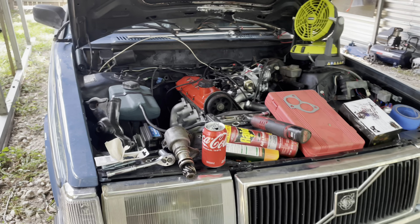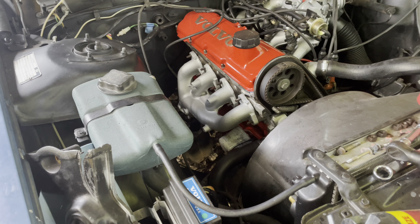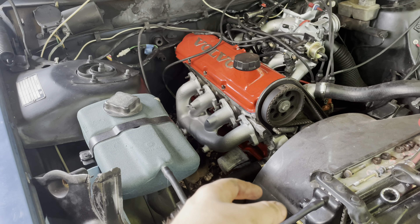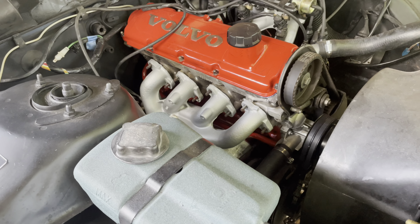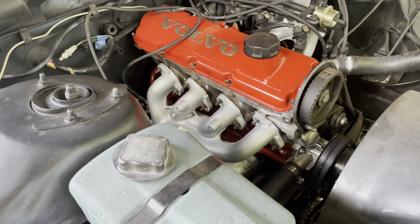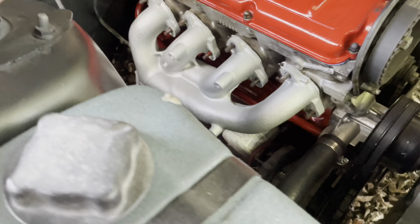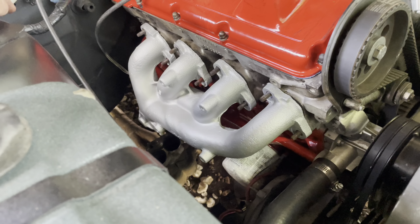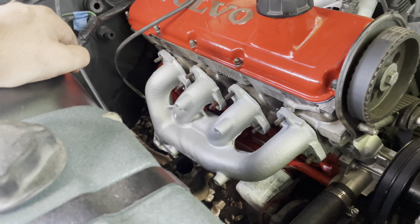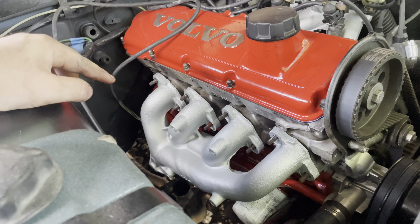Both parts stores I went to - I went to O'Reilly first, that's my main place, but then I tried AutoZone - neither of them had black header paint. I always paint my headers black, I don't like them silver. It gives a little more contrast with the red block down there - you can see the red more with the black header. But all they had was silver, white, and red. Silver makes the most sense, I don't know why you would paint your headers white or red. They didn't even have a tag for a spot for black paint.